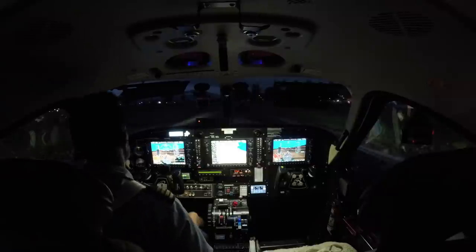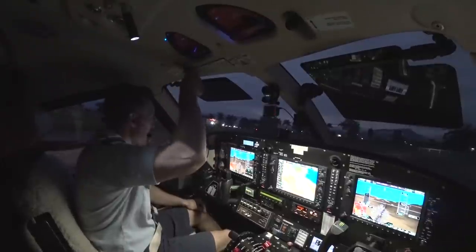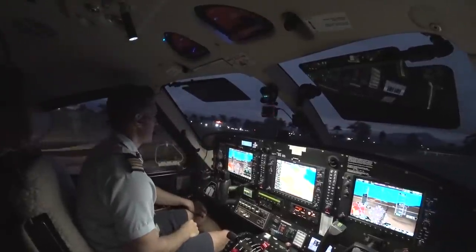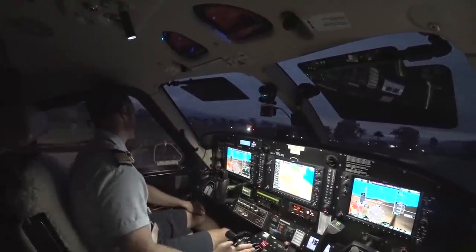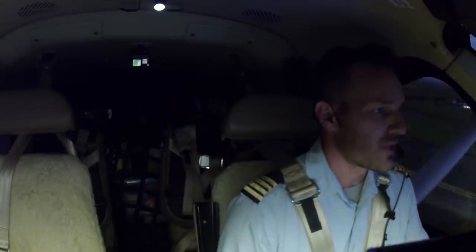It's 20 degrees Celsius out, which I think is 68 degrees Fahrenheit. It's literally the exact same temperature every single morning — every day. During the summer months, like June, July, August, is our dry season.